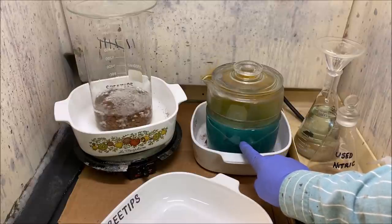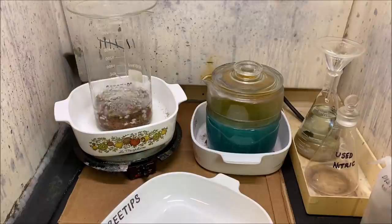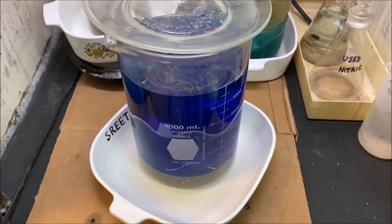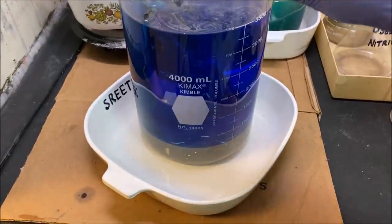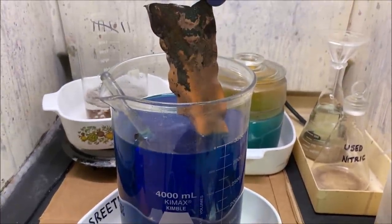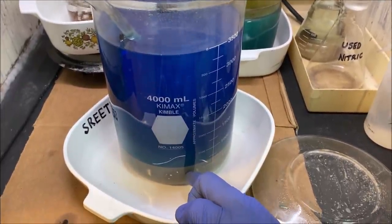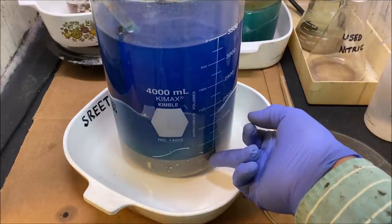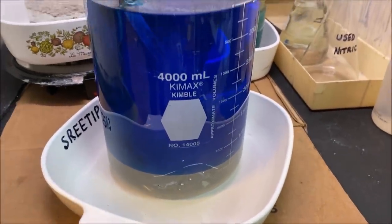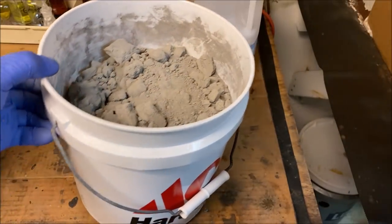I want to talk about the silver that's in this jar. There are excess pieces of sterling in there to consume all that nitric. Once all the nitric is consumed, I'll filter the solution and add it to a beaker with copper in it to cement out the silver. The copper will react with the silver and it will fall to the bottom as cement silver — about 99% pure. Once all the silver is cemented out, I put it in a funnel, rinse all the copper off, and accumulate it — this is about 30 pounds of cement silver here.